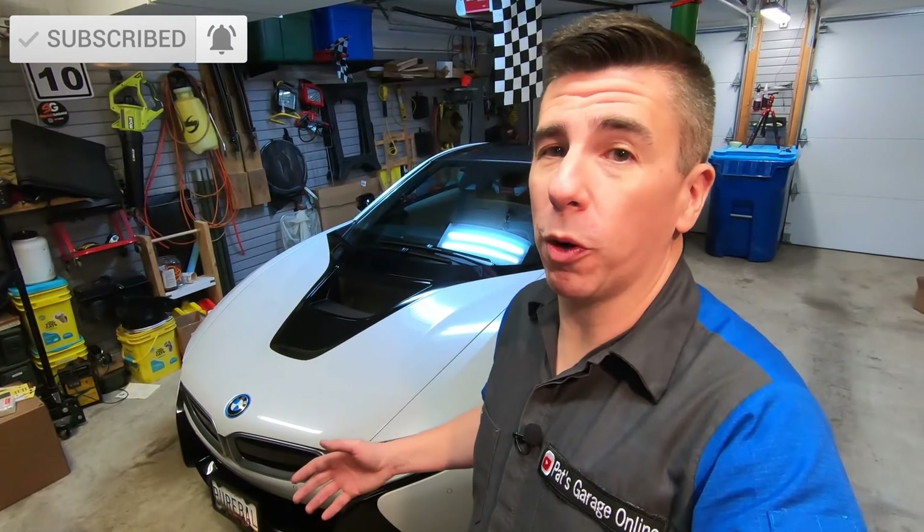The hood on the BMW i8 was not designed to be opened by the owner. In fact, there's no normal hood release anywhere underneath the dash.